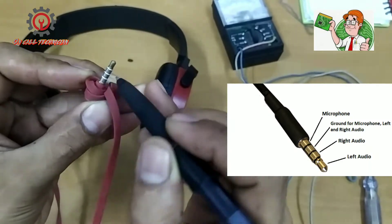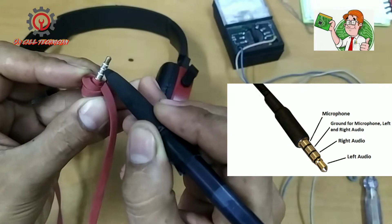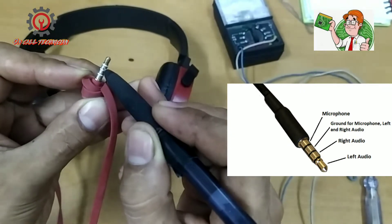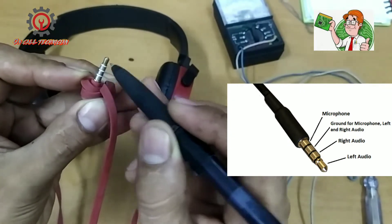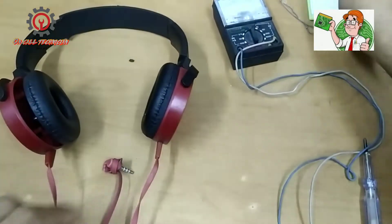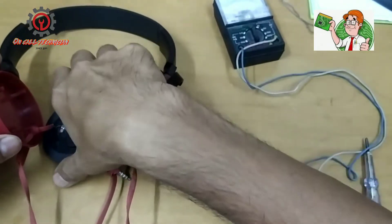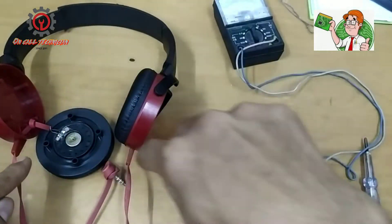The bottom part is the microphone, the second ring is the ground, the third part is the right speaker, and this one is the left speaker. I already opened this one up — just be careful when you open it.